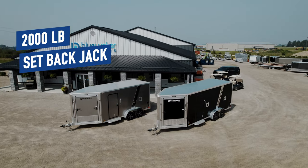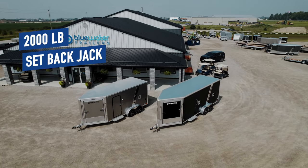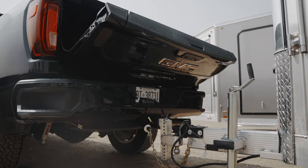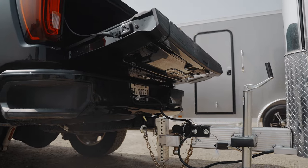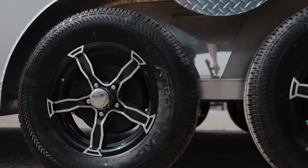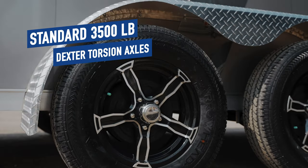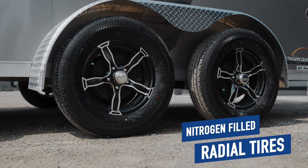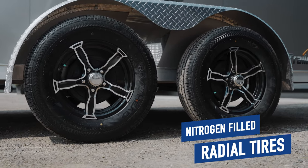The 2,000-pound setback jack along with the extra-long tongue allow for ample room and easy access to the tailgate of your truck or SUV, making it super easy to hook up or remove the trailer from your vehicle. With the standard 3,500-pound dextrotorsion axles with easy-lube hubs and brakes on both axles, and the nitrogen-filled radial tires on aluminum rims, you can begin to see that Legend holds nothing back when building their trailers.